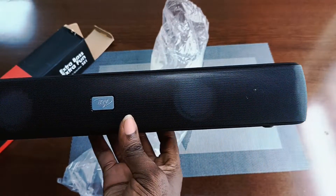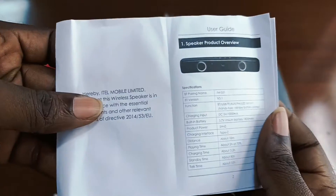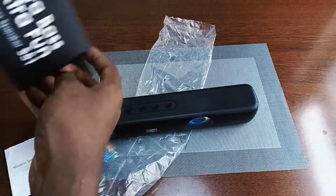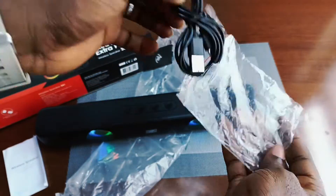In front you can see the RGB lights and the two speakers. Also inside the box is the manual and a Type-C USB charger. So if someone tells you that an itel product doesn't have Type-C, prove them wrong and show them this video.